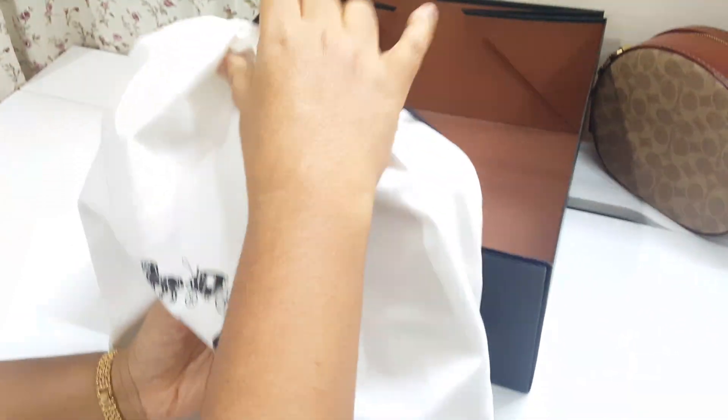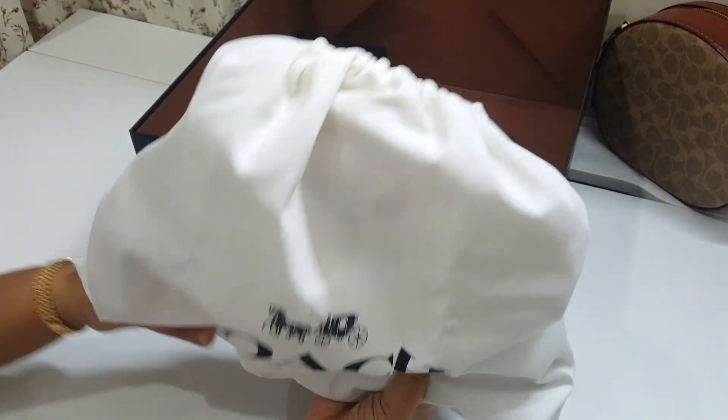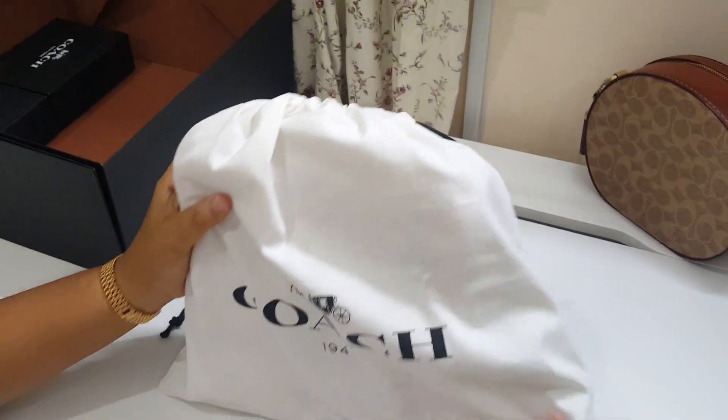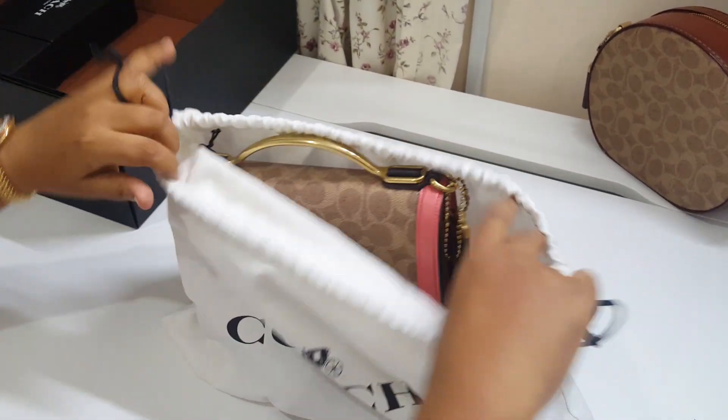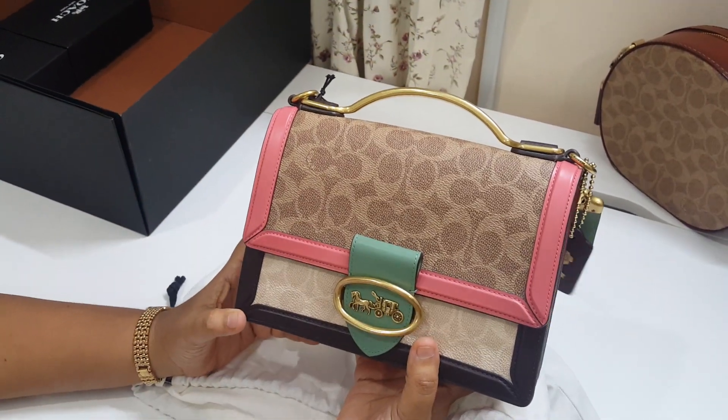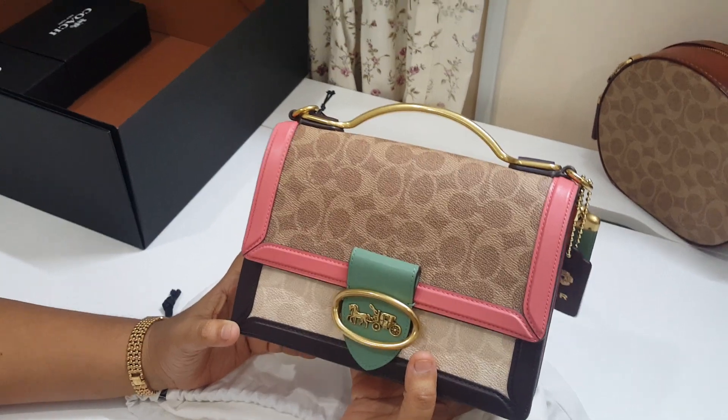This is the bag that my husband chose for me. It comes in the dust bag of Coach 9041 dust bag. Coach Riley, 9041 collection.